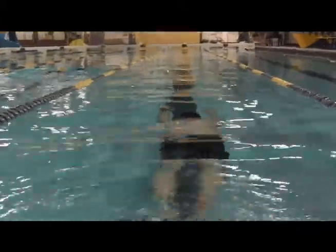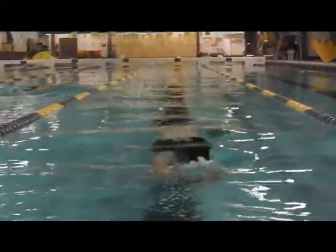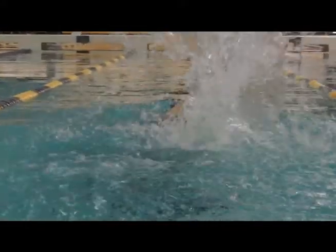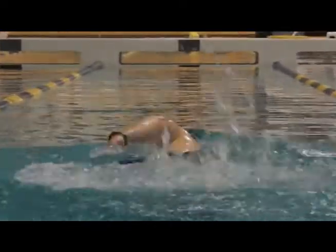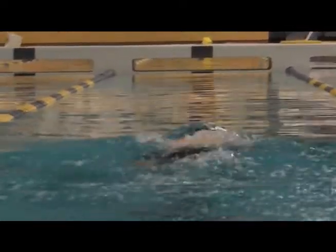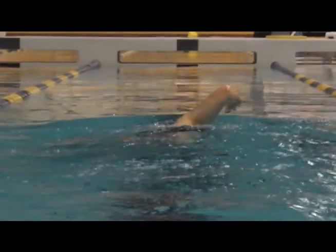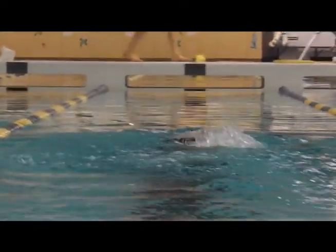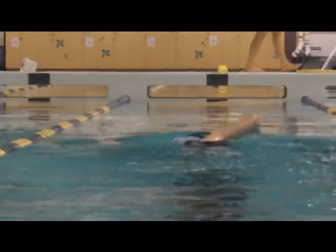This is your final video from behind. Your hands are entering not in front of the head — they're out in front of you. I'd like to see the elbows come up higher, and I want to see more of that forearm all the way through the stroke.